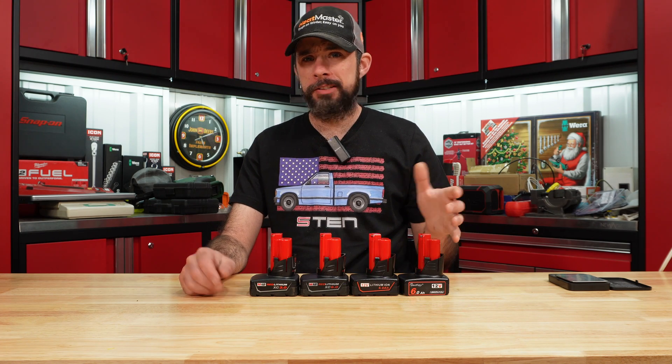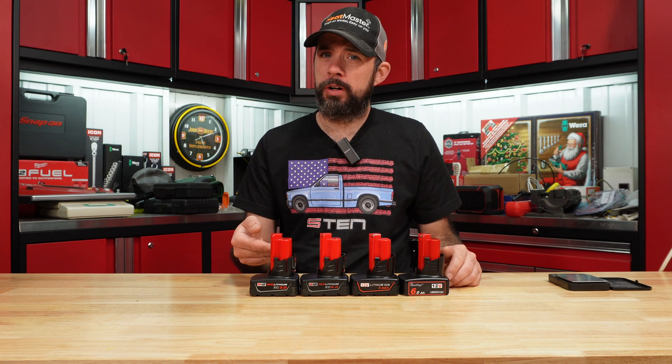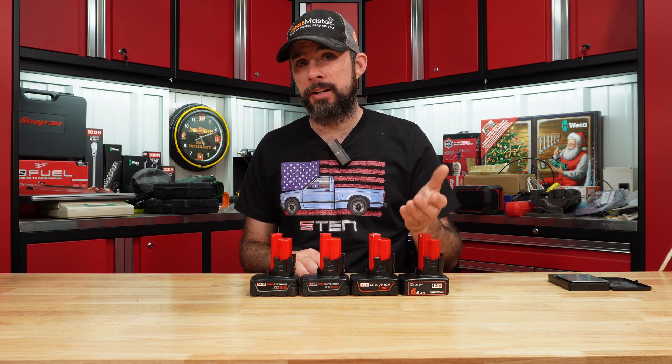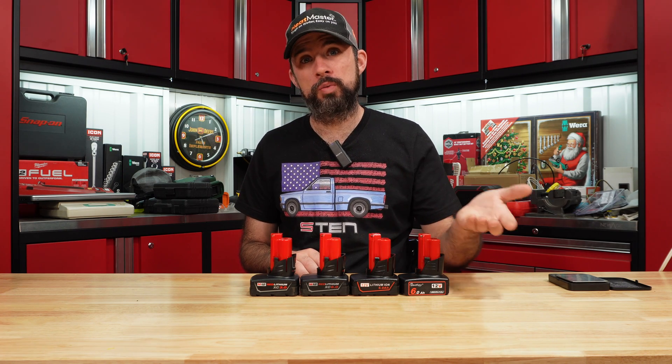Our generic M12 batteries are the same as or even better than Milwaukee. The Milwaukee is $120 MSRP, whereas the generic you can pick up on Amazon for $20.